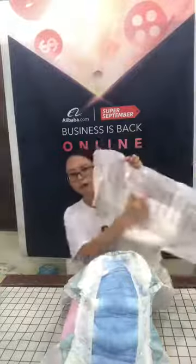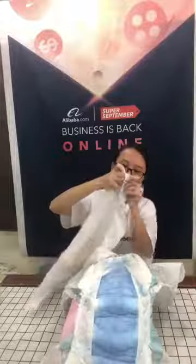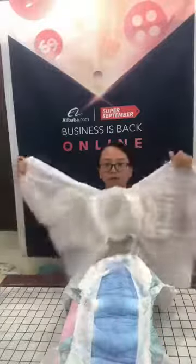You can see the PE back sheet has a PP frontal tape, and here there are two PP tapes. The two PP tapes can stick to the frontal tape. The adult diaper comes in sizes medium, large, extra large, and SS large — you can choose any size you want.